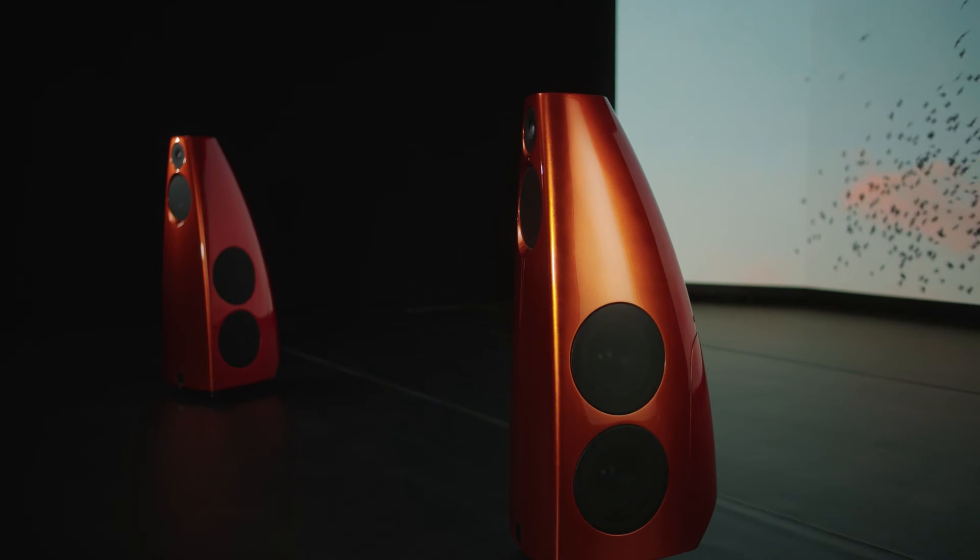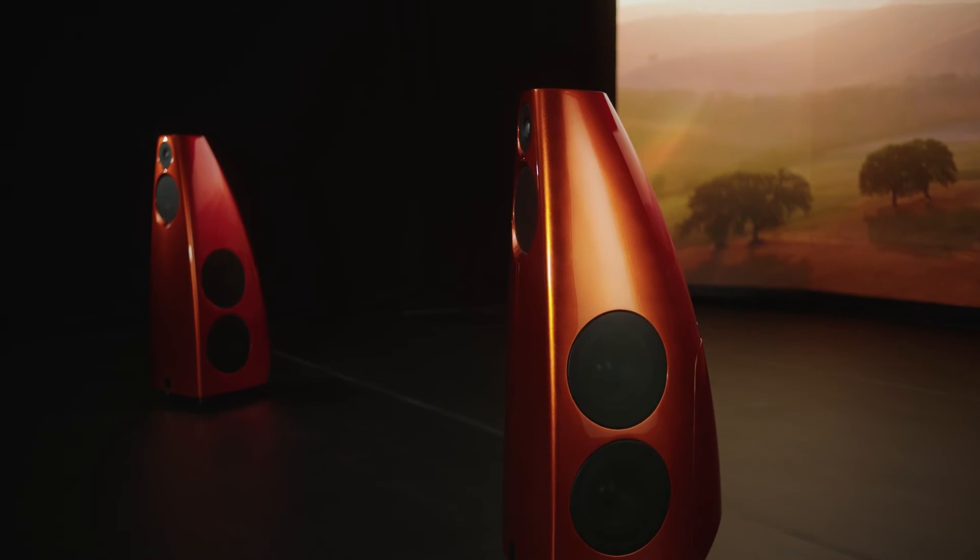We're often asked where our design inspiration comes from. DSP9's curved cabinet is inspired by the ellipse shape. The ellipse features throughout the Meridian product range because it's a form that has graceful curves. These curves allow us to create visually stunning, unique and timeless designs.